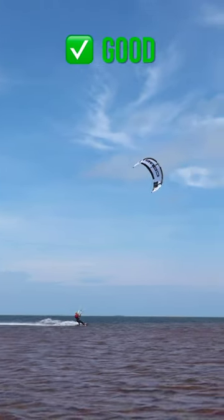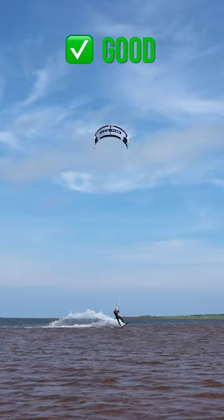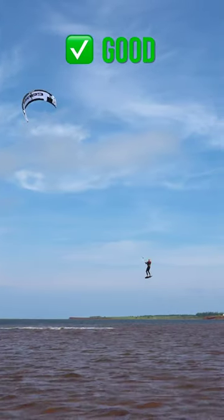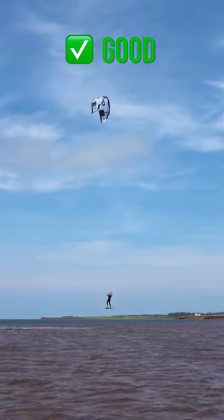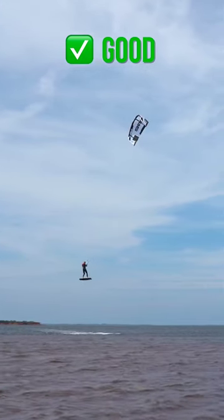So the next time you jump, make sure that the kite points straight towards 12 on your takeoff for maximum lift. Like that you'll have a controlled and lofty jump with an easier landing. You'll notice that the kite now pulls you up instead of shooting you forward.